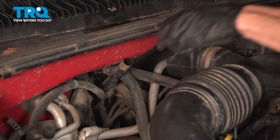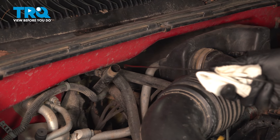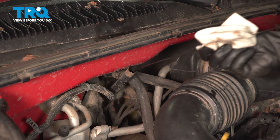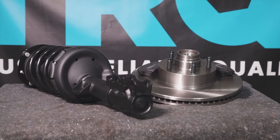We finished our installation. At this point, go ahead and close the hood, take your vehicle for a road test, and listen for funny noises. Thanks for watching. When only the best will do, demand TRQ — the only company that lets you view before you do. TRQ is committed to offering the highest quality aftermarket auto parts engineered with peace of mind. Thanks for using and viewing with TRQ.